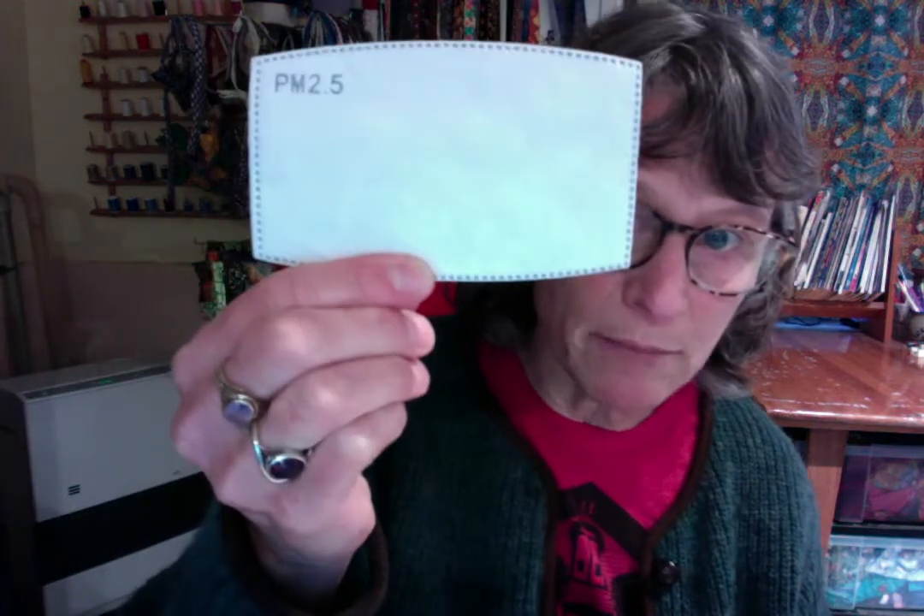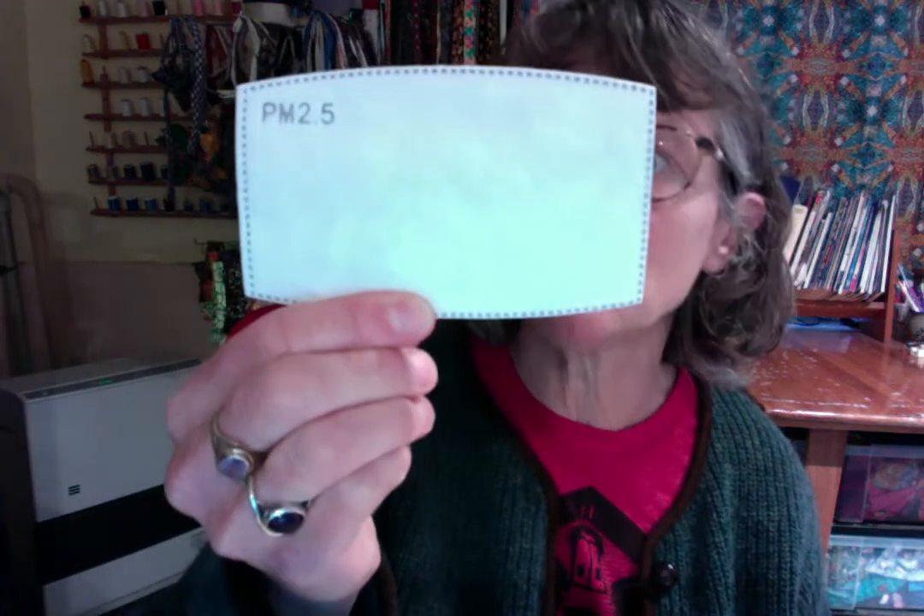Hi, I'm Lisa from Bowtie.com. I make the masks and I've designed a filter pocket so you can put a filter in your mask if you wish. The filters I've designed these for are PM 2.5 filters. They are a way to add more protective layers to a cotton mask.